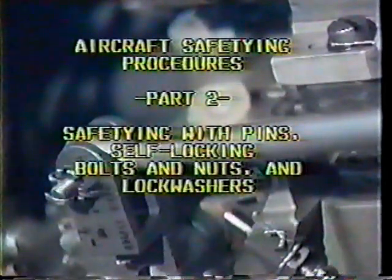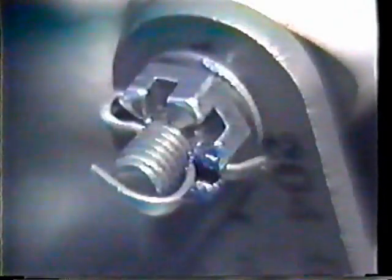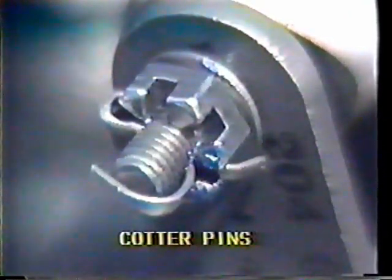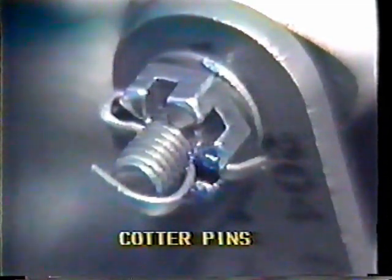Self-locking bolts and nuts and lock washers. Cotter pins are used to secure castellated nuts on bolts, clevis pins, and other such devices, but not on studs. They can be installed and removed rapidly and are simple yet effective when used properly.